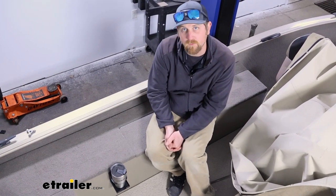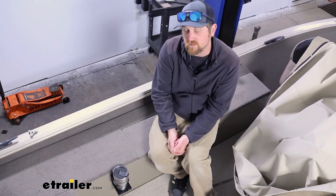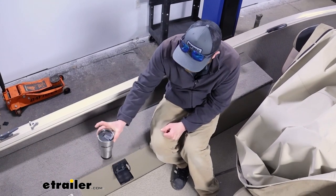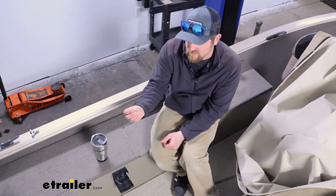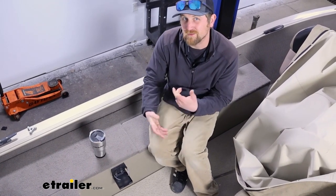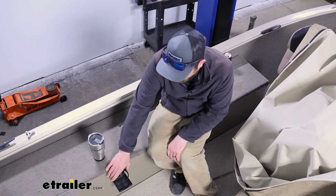You can pretty much mount them anywhere as long as you can run a couple screws into the surface you're trying to connect it to — you should be in pretty good shape. I have seen people in the past use two-sided sticky tape to secure these. That can work, but keep in mind if you do that, it might peel off over time and you might end up losing it.